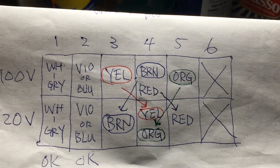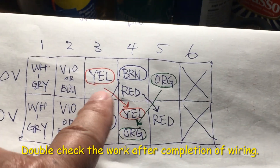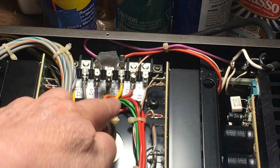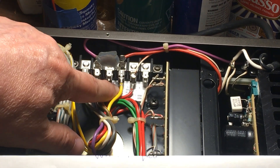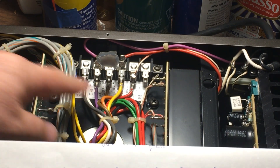According to the diagram: brown on number 3, yellow and orange on number 4, and red on number 5. Red on number 5, yellow and orange on number 4, and the brown on number 3.